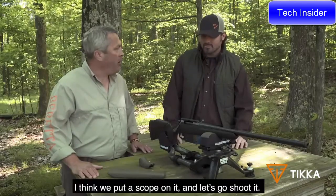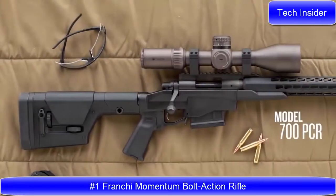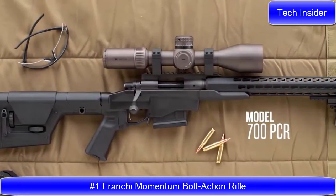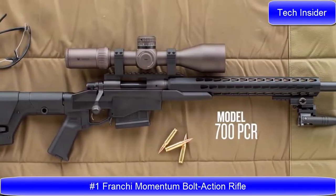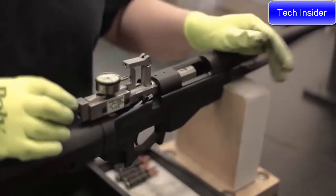Let's put a scope on it and go shoot it. The Model 700 PCR is a rifle designed to bring the most in accuracy and performance out of the 700 action.